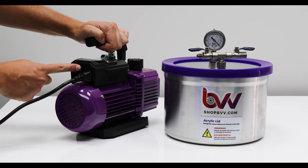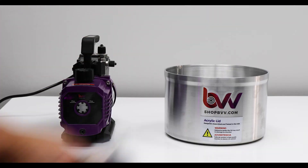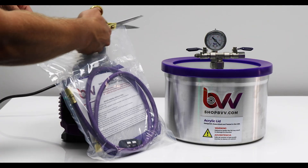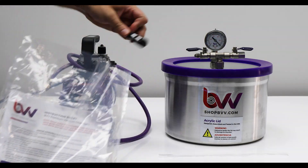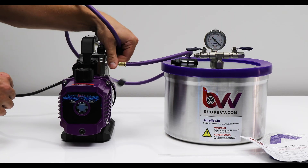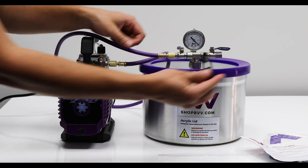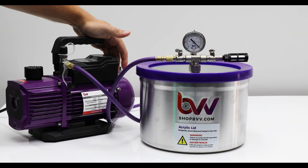Plug in your vacuum pump and give it a quick test. Take everything out of your chamber. You're going to get everything included here: a hose, a filter, paperwork, and a silicone pad. Attach the vacuum hose to the vacuum pump and to the vacuum chamber. Both of these will be quarter inch JIC connections. Put your filter on the end of the vacuum chamber.